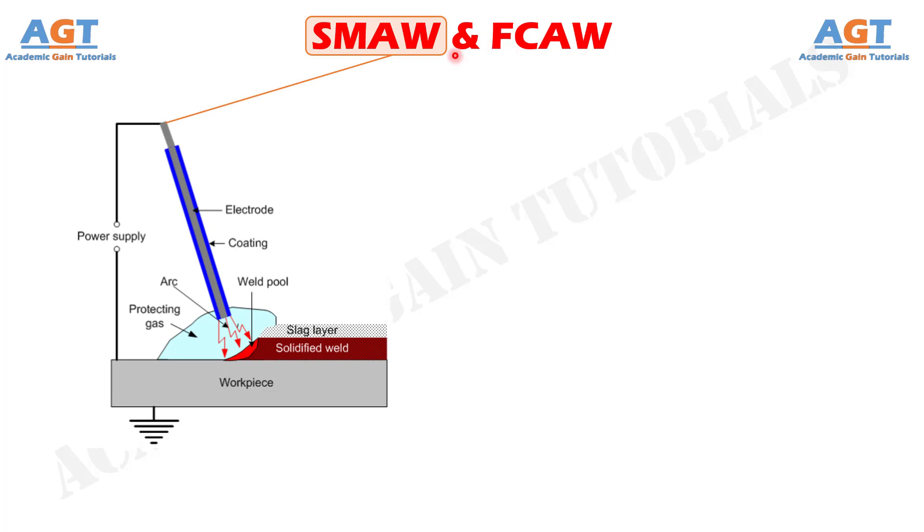Shielded metal arc welding is a fusion welding process where an electric arc is established between a consumable stick electrode and the base metals. The shielded metal arc welding electrode is a short length, small diameter rod type electrode.